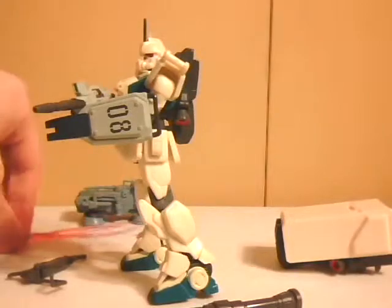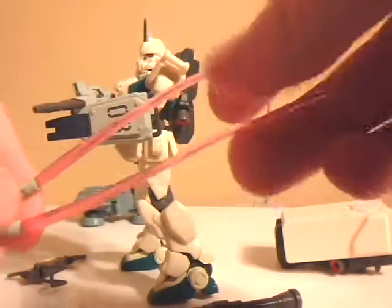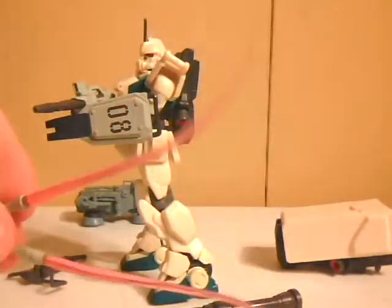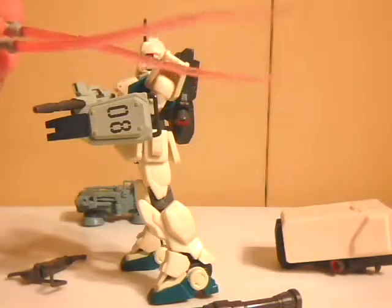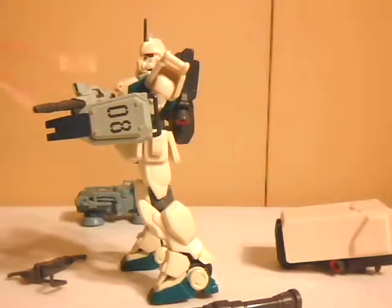It also came with two very long beam sabers that, sadly, over time got all funky and deformed — became monstrosities of beam sabers — because of this weird flat latex rubbery plastic that flexes over time.